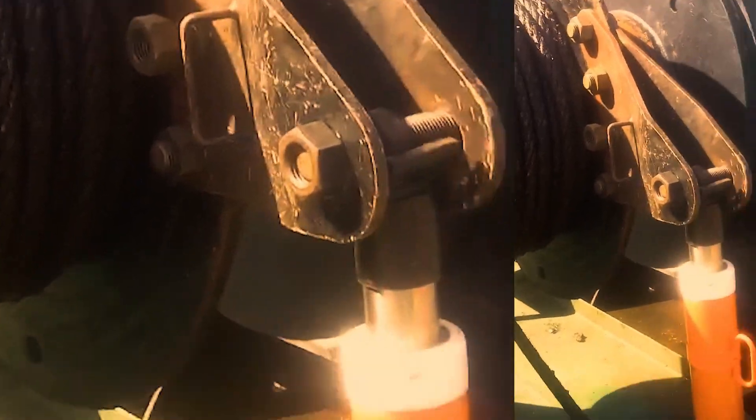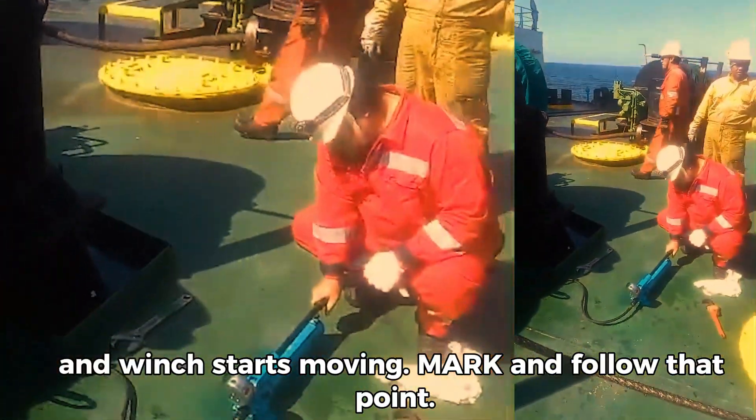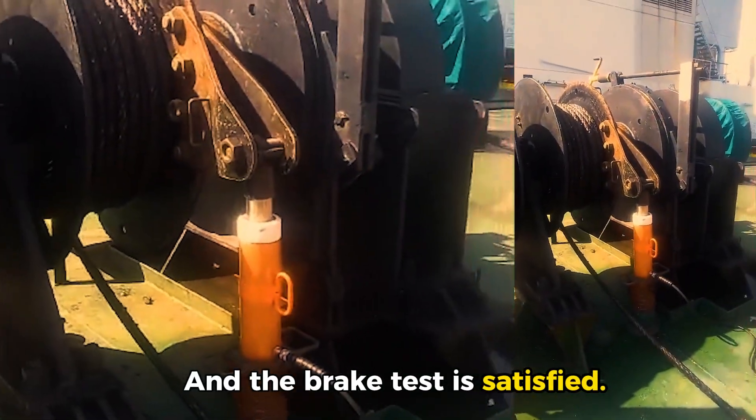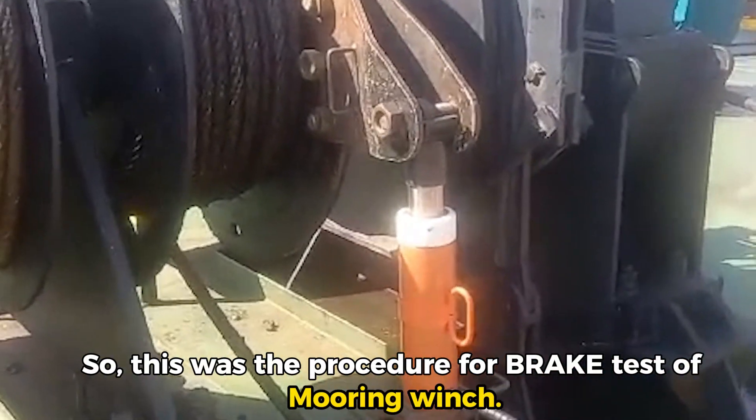No movement, no moving — so it means the brake is holding. Brake test is satisfied. This is the procedure to do the brake test for mooring winch.